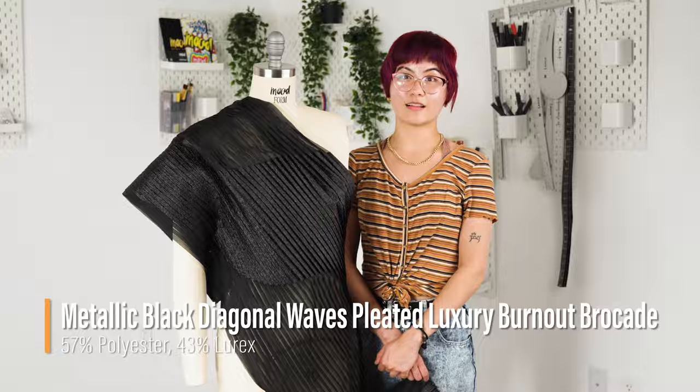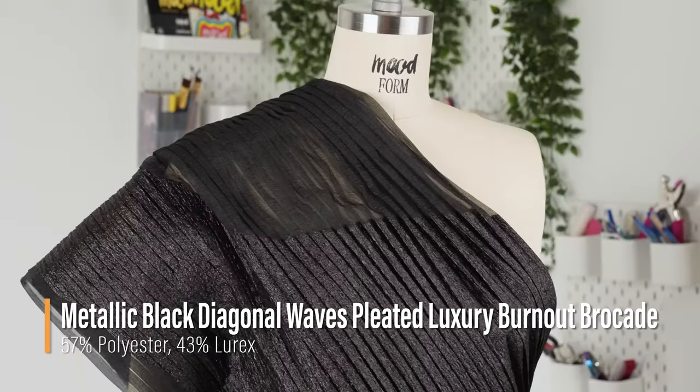Hello everyone! Welcome back to moodfabrics.com. Introducing our Metallic Black Diagonal Waves Pleated Luxury Burnout Brocade.